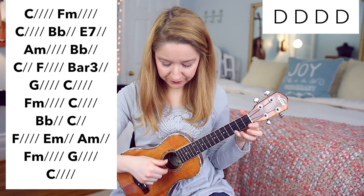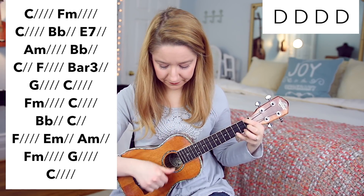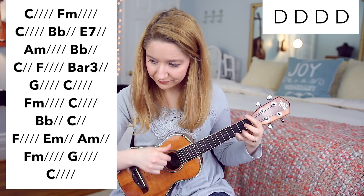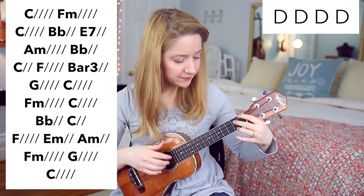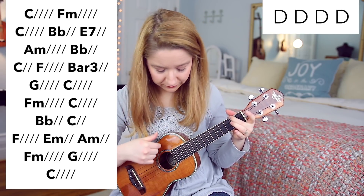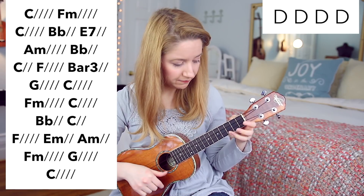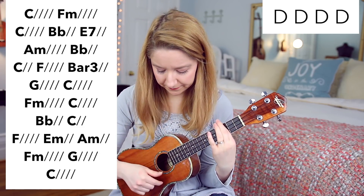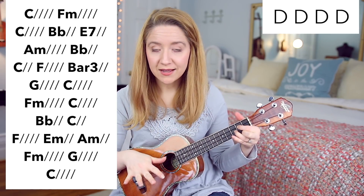C, F minor, back to C, B flat, E7, A minor, C, F minor, B flat, C.